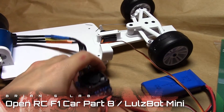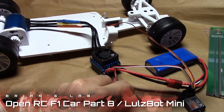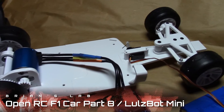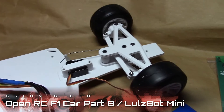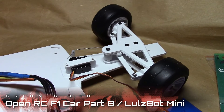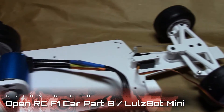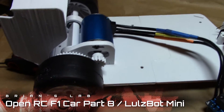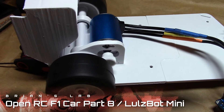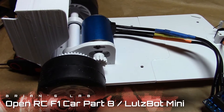With that, let's give it a test. First, let's turn everything on via the speed controller — two beep tones, that sounds good. Now let's try moving the wheels, which seems to work well. And now let's try the motor, which gets pretty loud — maybe because the gears aren't too cleanly printed. But that seems to work well.